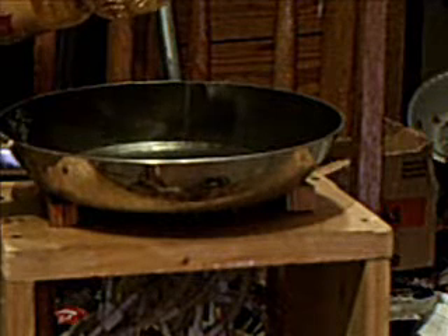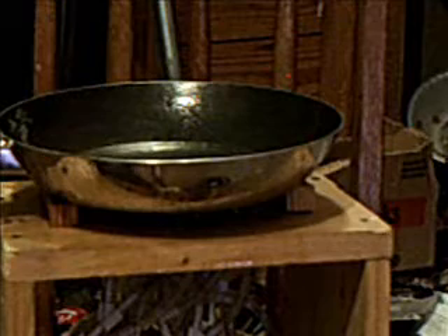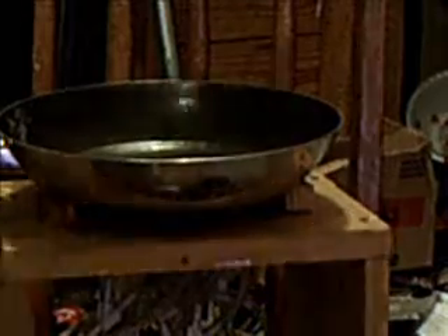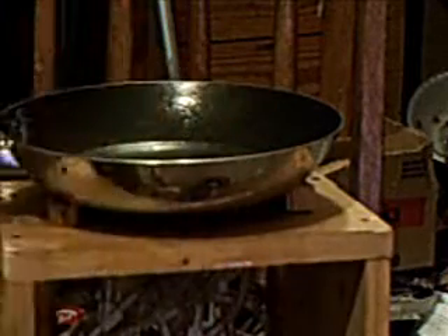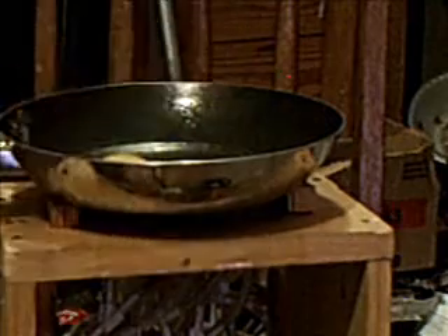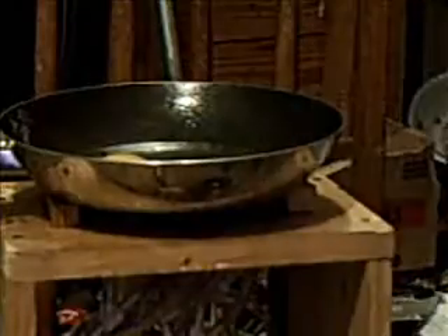I'm going to put a tad bit of oil in there — just a little bit, just enough to scramble an egg. I believe this is good enough. Let's crack that egg. There goes the egg open. I just dropped the shell in the egg — I'm not much of a cook. And I'm going to scramble this egg.